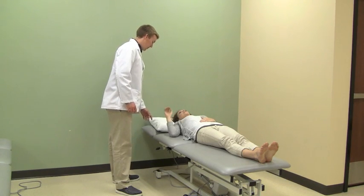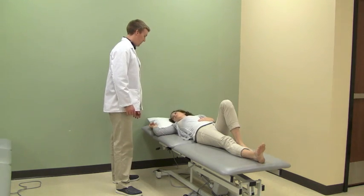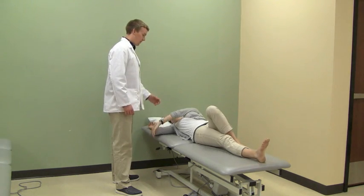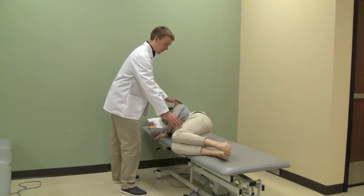Have the patient abduct the arm in the direction they are turning and bend the opposite leg. Have them turn their eyes and head towards the abducted arm, then reach across the body and use the foot of the bent leg to push the trunk into the side lying position.